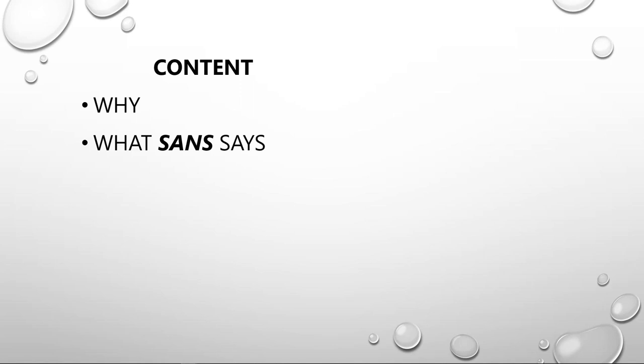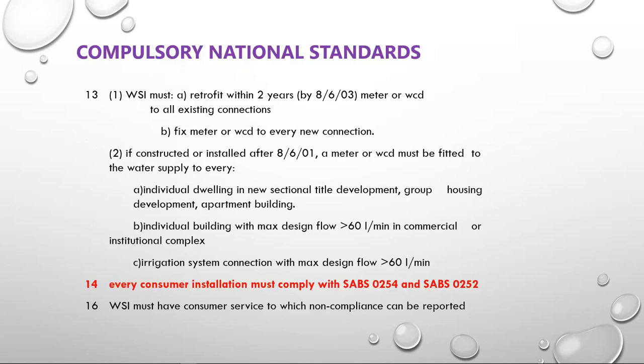Why would we need a regulation on Geyser installations? It's all about safety and water conservation. Back in the 1960s when we started pressurizing hot water cylinders — before that we had gravity feed tanks and an open vent system — as soon as they wanted to make it a pressure vessel, the Department of Labor said there are now certain rules and regulations. It has to be inspected every two years and pressure tests have to be done.